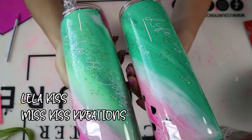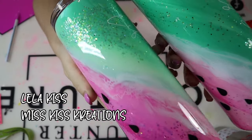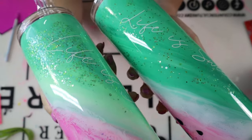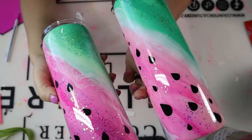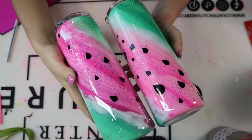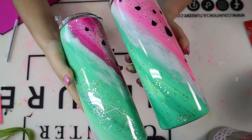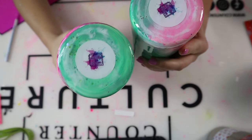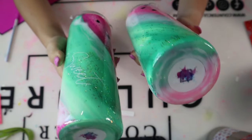Hey y'all, it's Lila with Miss Kiss Creations, welcome back to my channel. Today's summer tutorial, I'm going to show you how I created these painted swirl watermelon tumblers. These are so adorable for the summertime, and like always, all of my materials used in this video will be listed in my description below, including some direct links and coupon codes. Don't forget to find me on all of my socials: Facebook, Instagram, TikTok, and obviously YouTube.